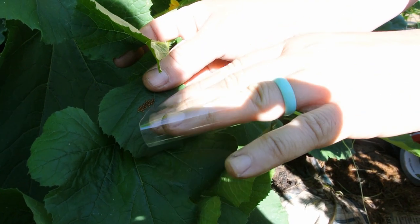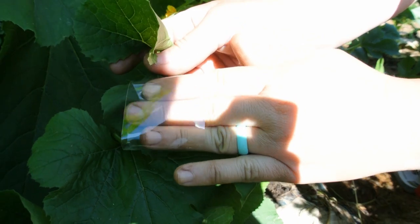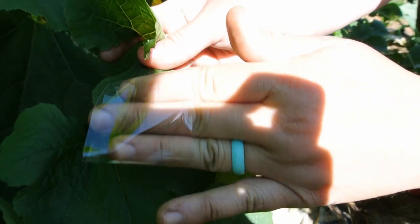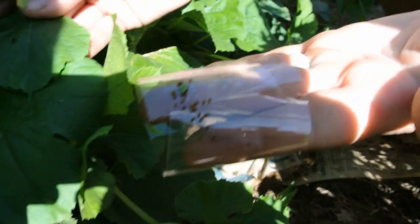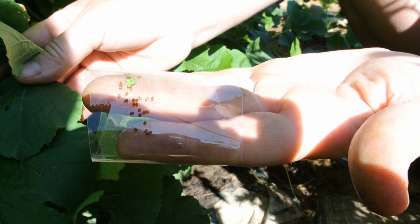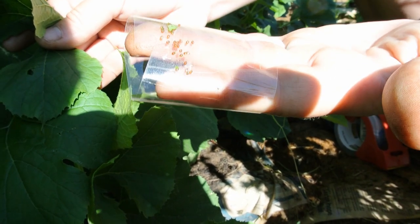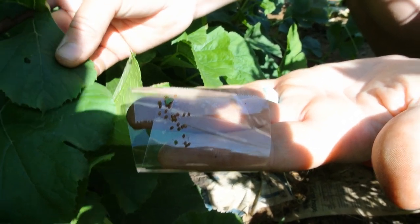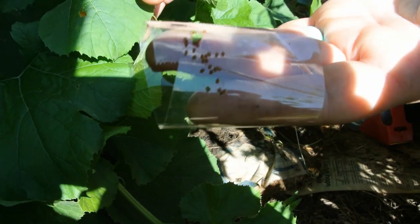You can see the eggs are right here. Take your tape and just stick it right on the eggs, and keep doing that — they will pull right off. The eggs are stuck to the tape, and that's the easiest way to get rid of them without really damaging the leaf too much. I was a little harsh on that one and took a chunk off, but that is the easiest way.